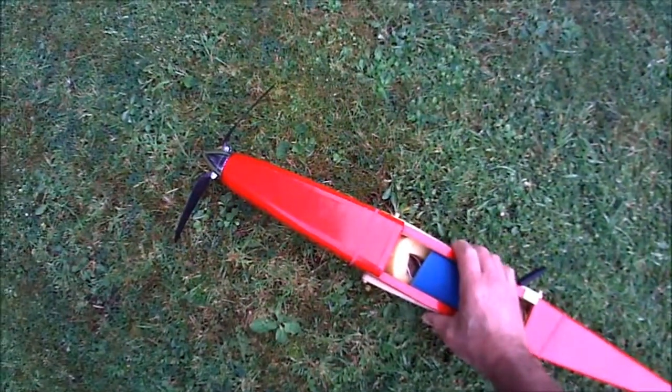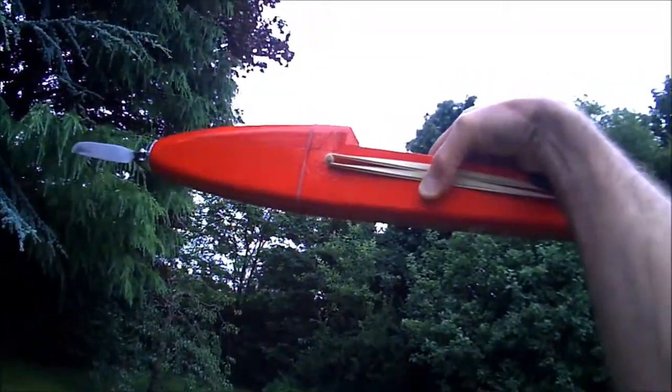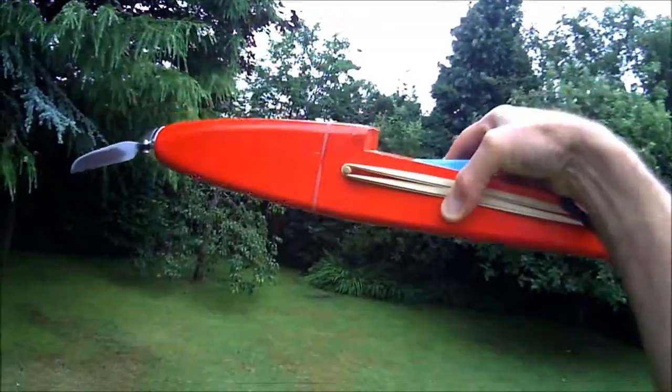Again, not entirely clear. Let's try a bit faster. There are an occasional couple of rising beeps but again it's not entirely clear what's going on.